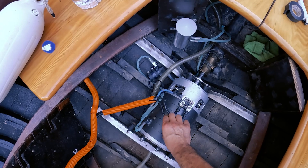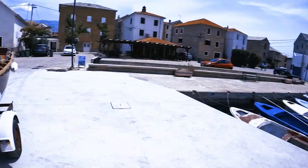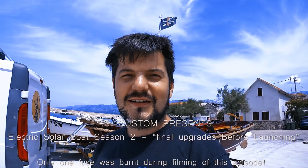Can't wait to try it out! The only thing left to do now is to mount the solar panels and put it in the sea, and finally test the motor and everything to see how it works with the new cooling. Stay tuned!